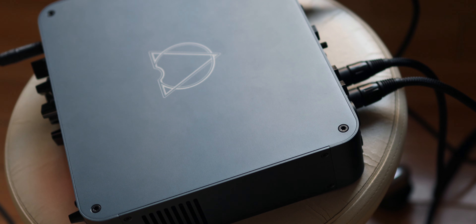To demonstrate what this amp does in the loop, here's the clean signal from the pre DI, which is essentially without the amp.